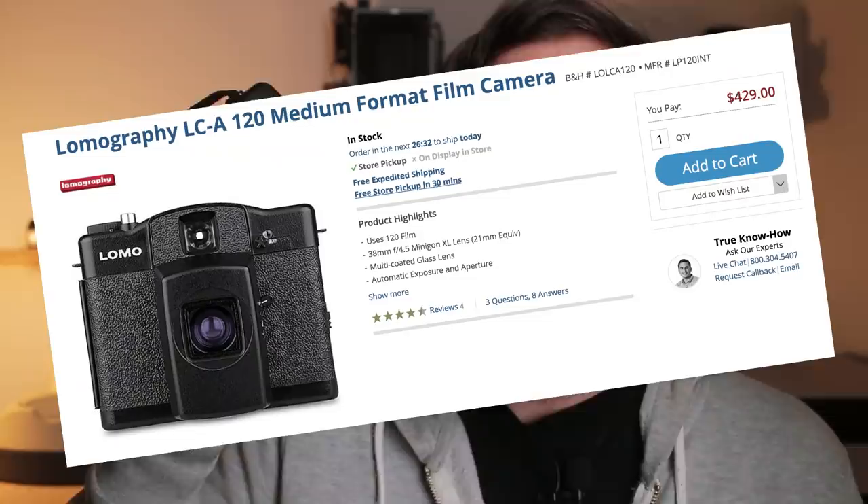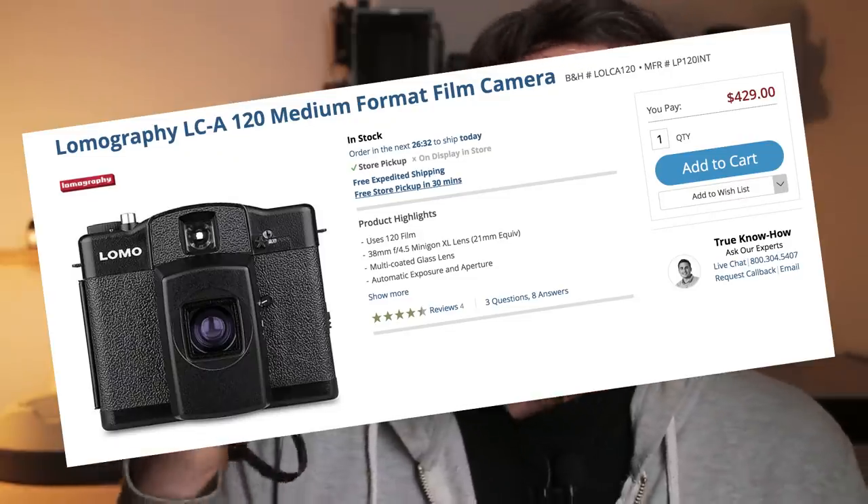This is a bigger version of the regular Lomo LCA, which oddly enough feels like a more sturdy camera. This one is made out of metal parts — it's very sturdy, very durable — and it's not as expensive as... well, actually the Lomo LCA-120 is an expensive camera. You can find it from around $290 to $400 in the used market, but it usually runs around $350 to $400. So it's an expensive camera.